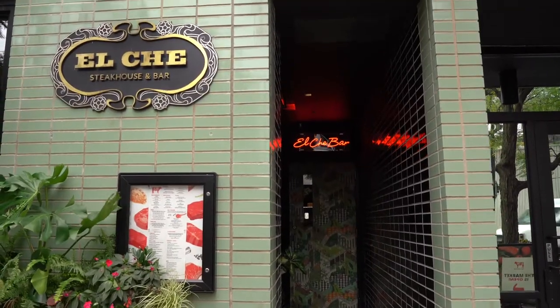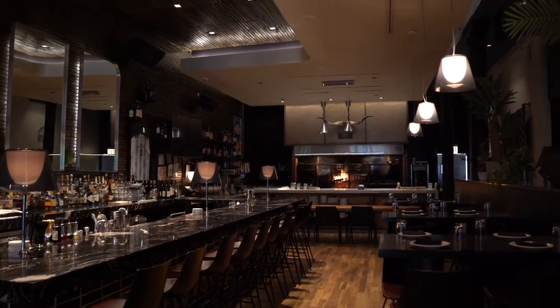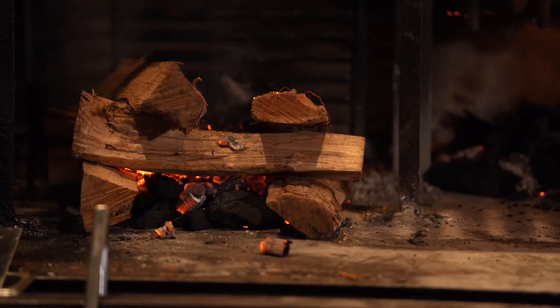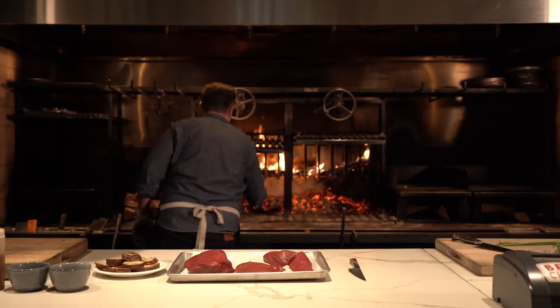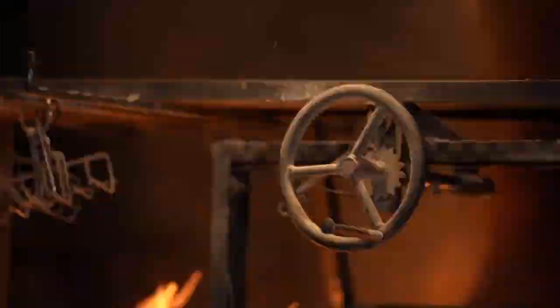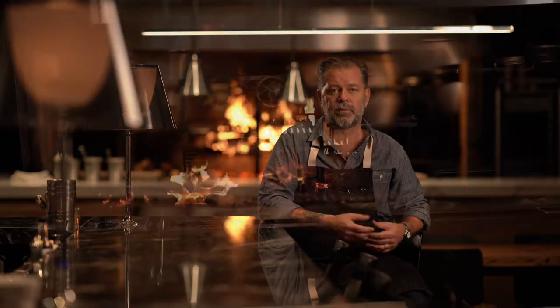Hi, I'm Chef John Mannion from El Che Steakhouse & Bar here in Chicago's West Loop. El Che is a Midwestern version of classic Argentine parrillada. I spent a lot of time in Argentina as a young cook, and I was really blown away by the methods of cooking they were employing there. It put a zap on my brain, and I had this idea that I wanted to cook Midwestern food honoring those traditions here at El Che.